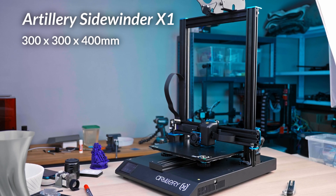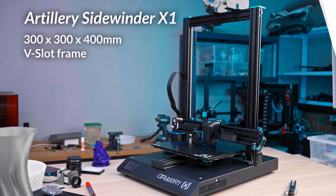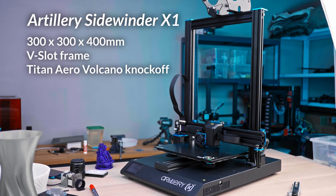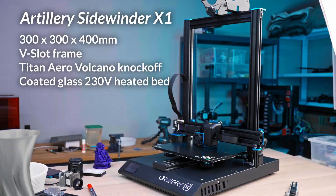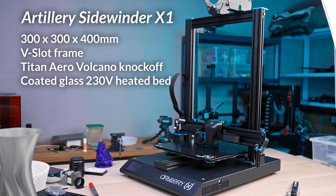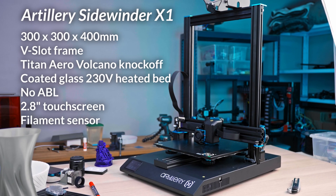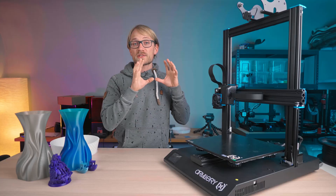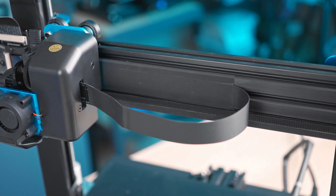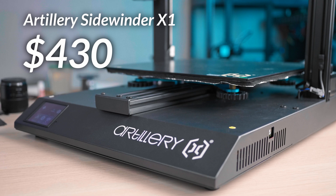We've got a 300x300x400mm build envelope with a standard V-slot frame. The hotend and extruder are a direct-drive E3D Titan Arrow Volcano knockoff with a sock. The bed is a coated glass sheet with a mains-powered silicone heater, and it does not have auto-bed leveling but comes with a touchscreen and a filament run-out sensor. What's unique about the X1 are these flat flex cables used on the z-axis and x-axis. That all comes down to a price of $430.